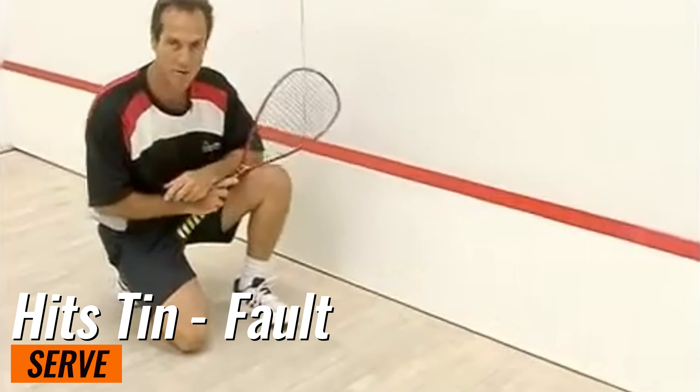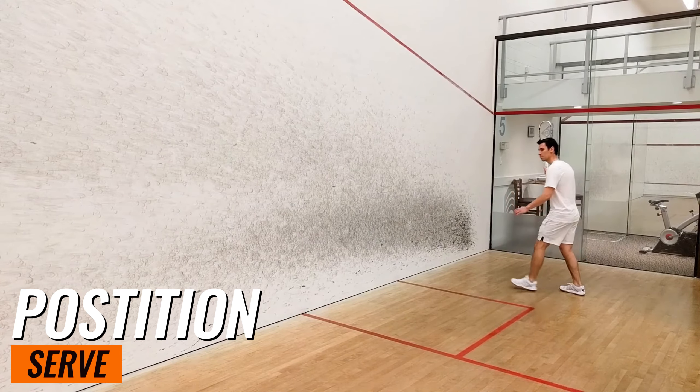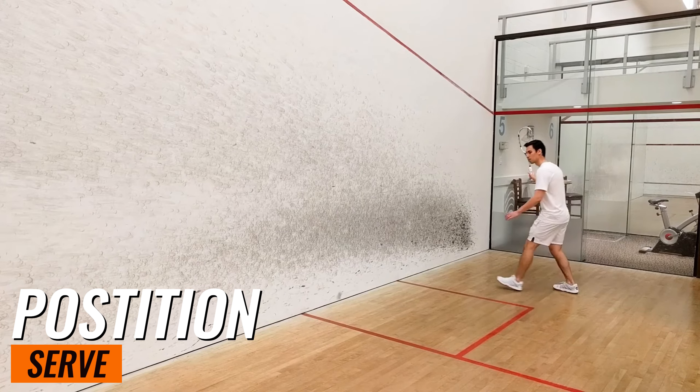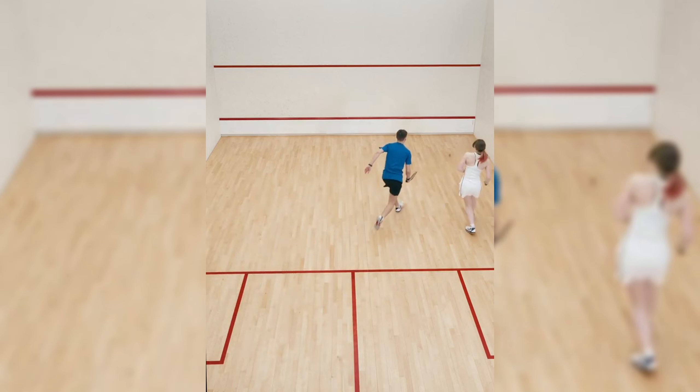Let's break down a basic serve technique. Stand in the service box with your feet shoulder-width apart. Hold the ball in your non-racket hand. Drop it and strike it with your racket as it falls. Aim for the front wall, remembering the target area we just discussed. Practice this motion at home against a wall to get a feel for it.